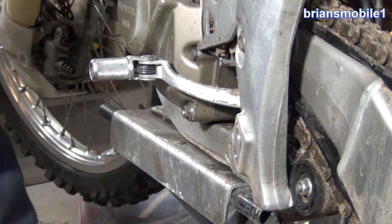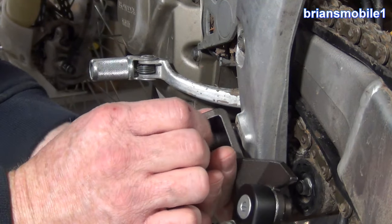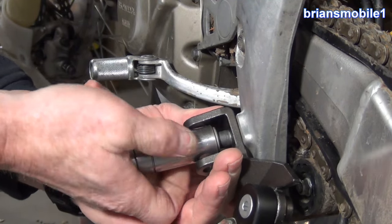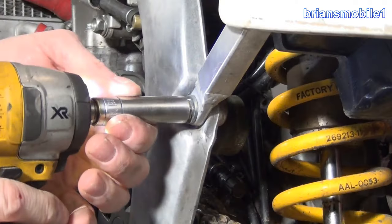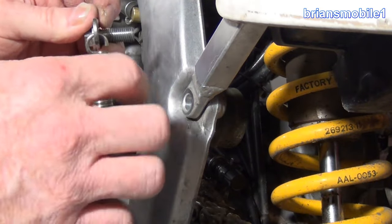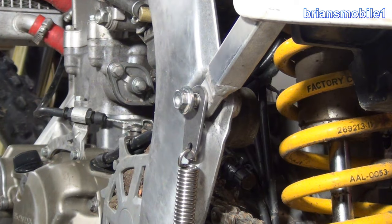Anyone that's replaced foot pegs can do this, and even if you haven't done anything you can still do this - it's not bad. I'm going to go with the 10 first and just get it started in there, first couple of threads by hand, because we're going into aluminum and we don't want to bugger stuff up. I'll lift up on the fender a little bit to get this back where it should be. Once you have the first few threads in by hand, you don't risk stripping things out.